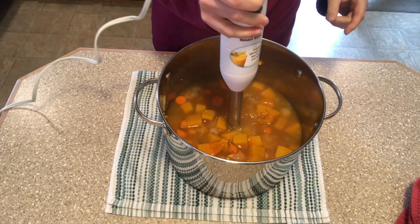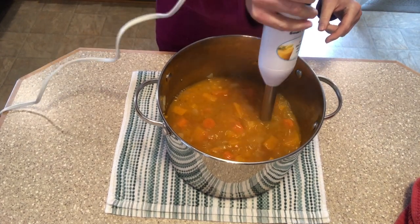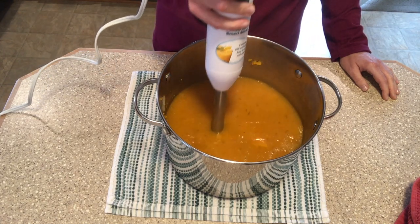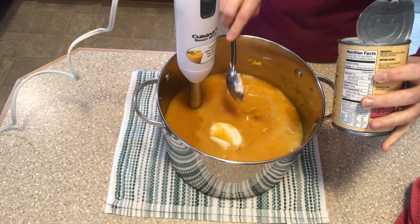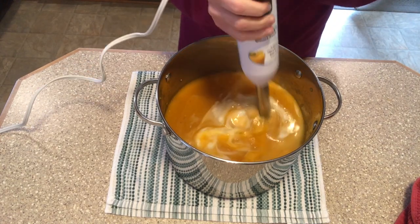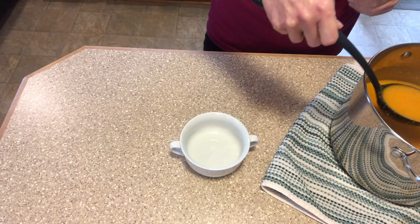Then I take my immersion blender and blend it to the consistency that I like. Now if you don't have an immersion blender, you can use a regular blender and do this in batches, but be very very careful because the soup's really hot. Then I add some plant-based milk — this time I'm going to use some coconut milk. A lot of times I'll just use the low fat version, but I had full fat coconut milk on hand, so that's what I used.